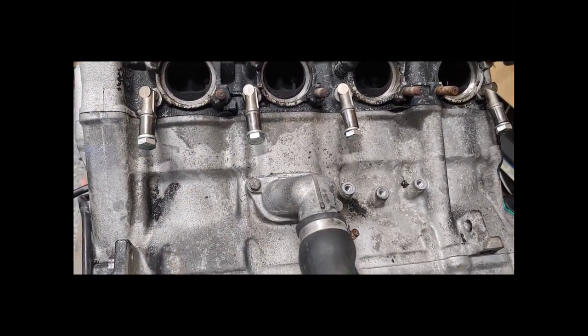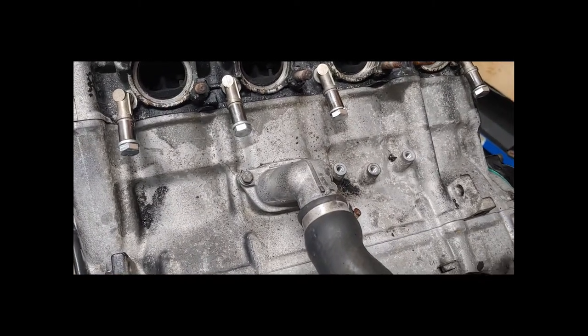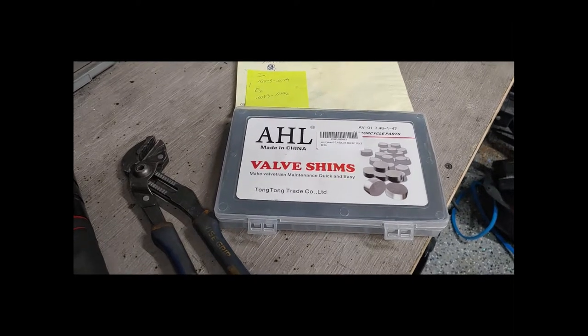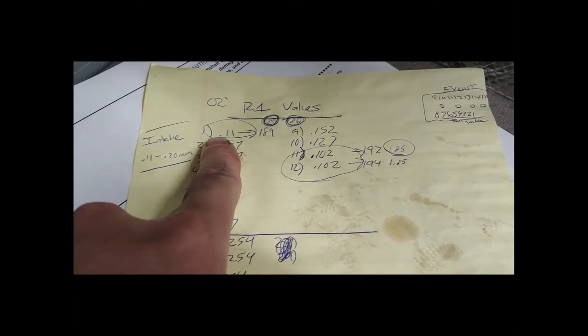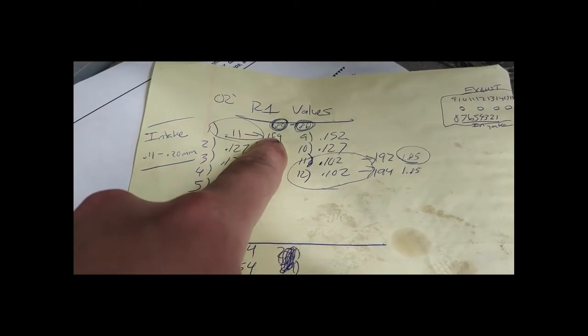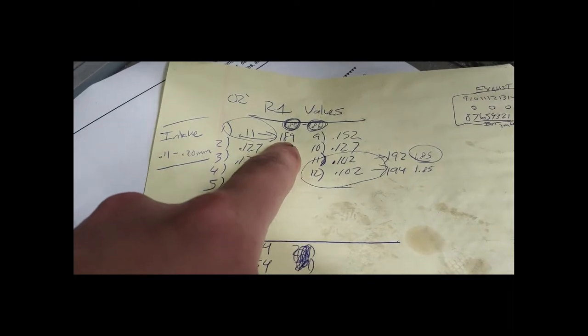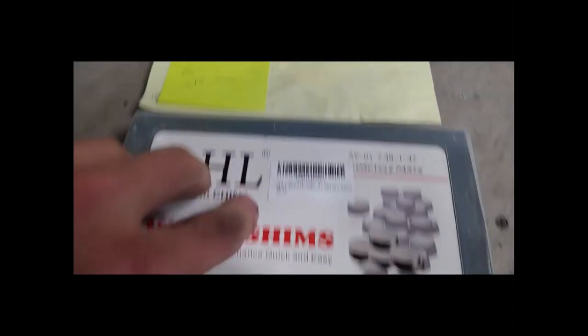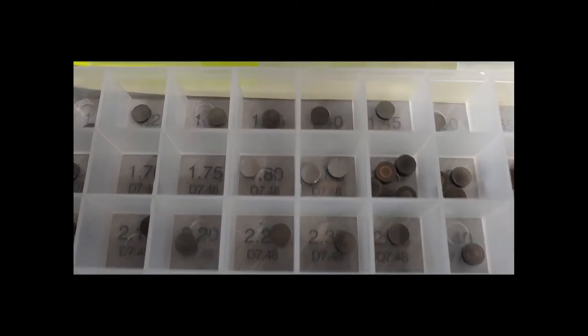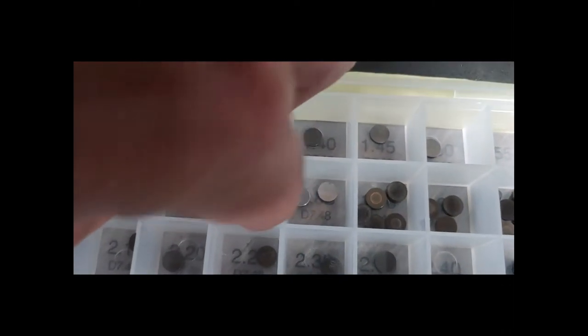The parts just came in for the head. Let me show you how it works. For valve number one, the calculator called for going from a 189 to a 180 valve shim. We open the box — you can see the numbers printed underneath the bottom. Here is our 180 valve shim. It's going to be tough to see, but somewhere on it it will say 180.